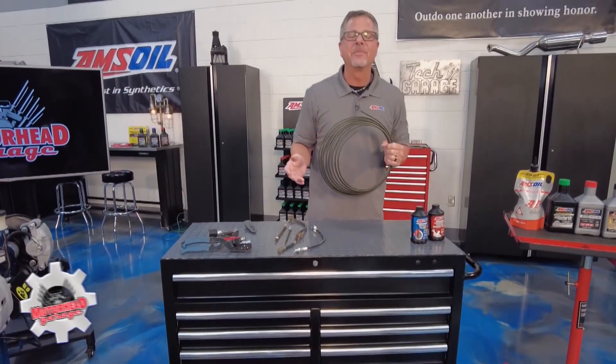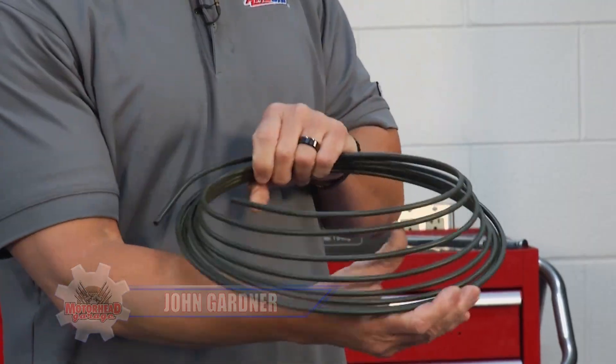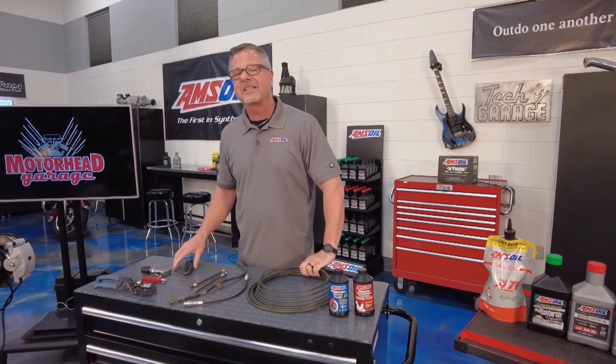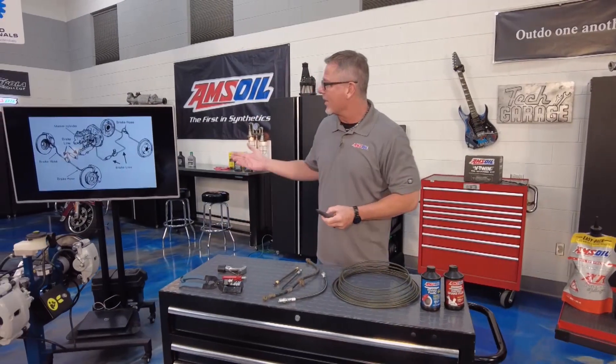I went into the parts store, I said I needed a brake line - you know, it goes from the caliper to the rear over to the master cylinder - and this is what I got. If your car is a circle it may work, or if you stretch it out 25 feet straight it may work, but cars aren't built that way. Welcome to this Amsoil tech tip - that's right, we're talking about brake lines and hoses.